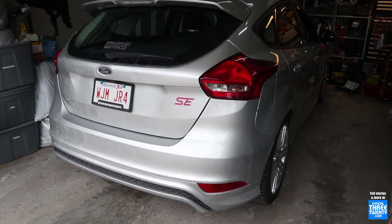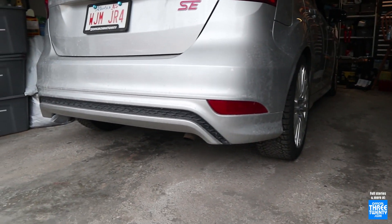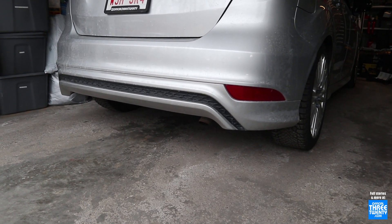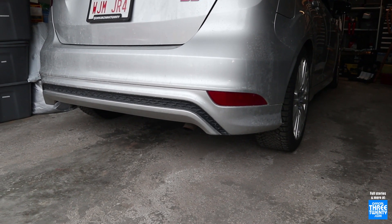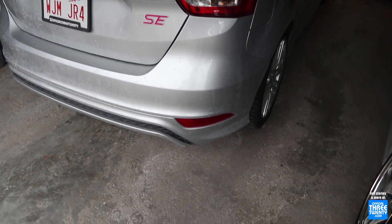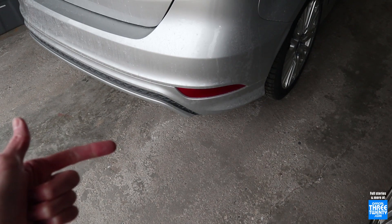But, back to this thing. So, the valance, side skirts, and the front lip that you saw a little bit of a moment ago. This came on a few packages, so there's no one true name for it. It's typically just referred to as the SAP kit, the Sport Appearance Package kit. This was available only on, at least in North America, only on 2015 and 2016 SEs.